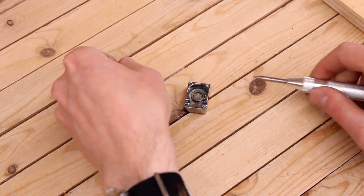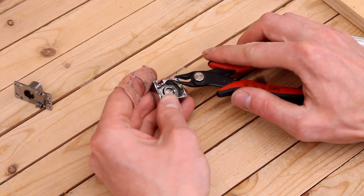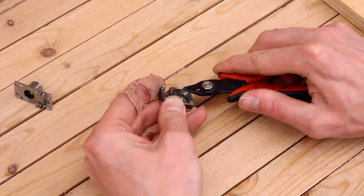Once they're fully drilled, pull apart the casing and use a pair of side snippers to cut the remaining part of that post off, and you'll be left with holes flush against the backing.